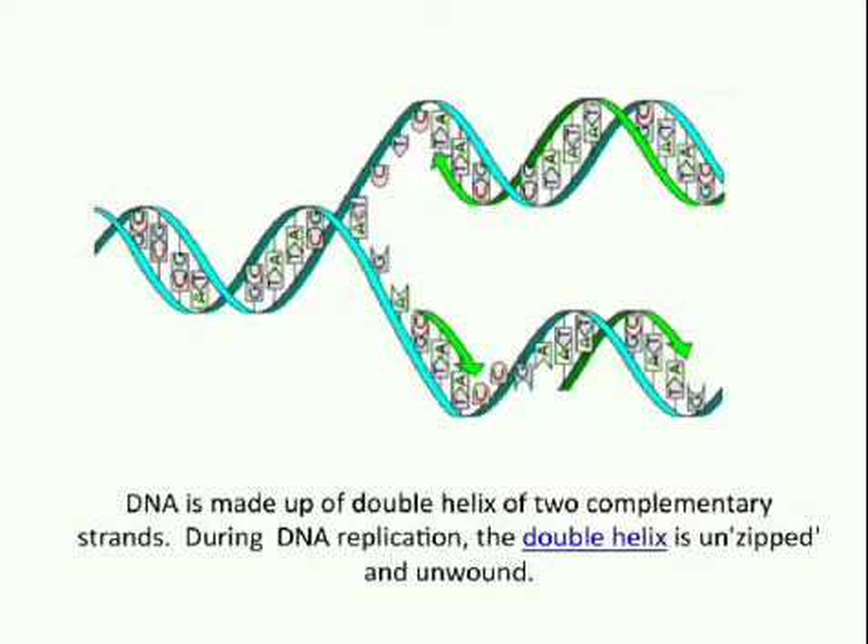Cells possess a distinctive property of division which makes replication of DNA essential. DNA is made up of a double helix of two complementary strands that run opposite to each other and twist together. During DNA replication, the double helix is unzipped and unwound.